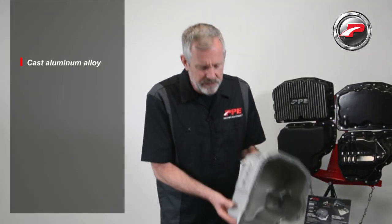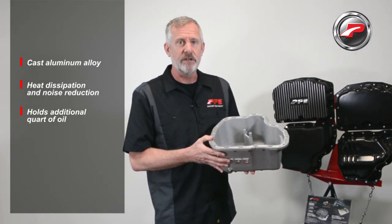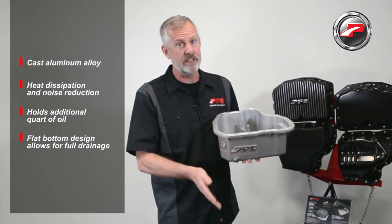Our PPE pan is made of cast aluminum alloy for better heat dissipation and reduced noise. The larger capacity holds an additional quart, and we've got the flat bottom design so when you're doing your oil change everything drains out.